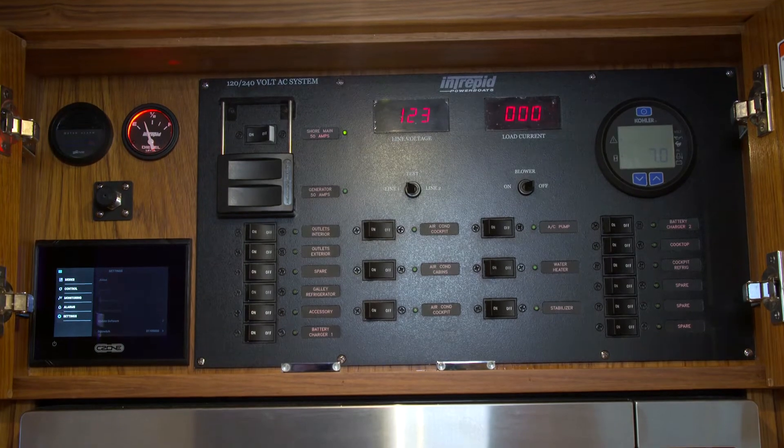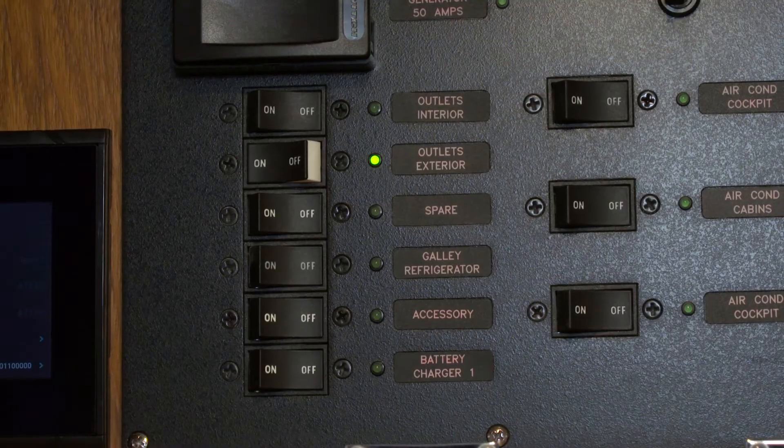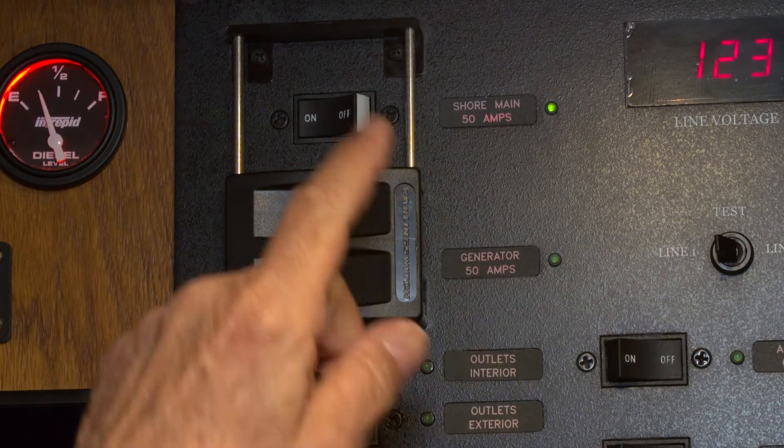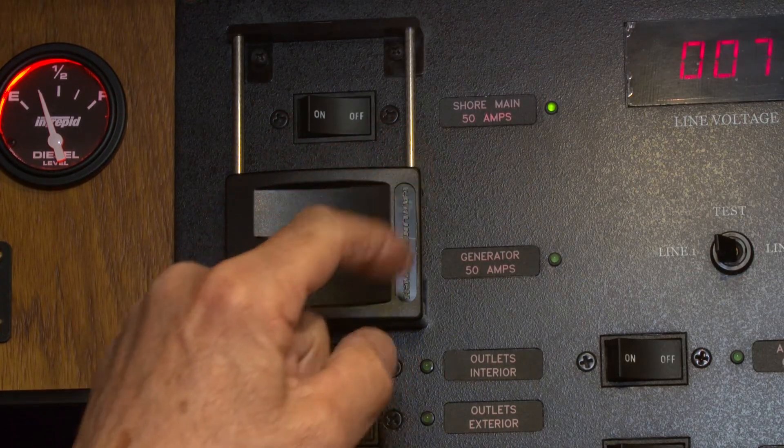To disconnect your Intrepid from shore power, first you'll need to turn off all the accessories that are turned on on the switch panel. Once that's done, you'll turn off the main breaker.